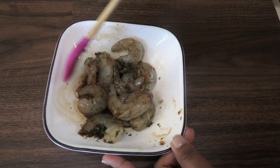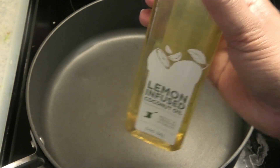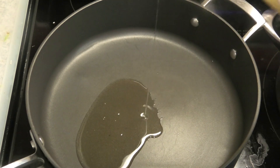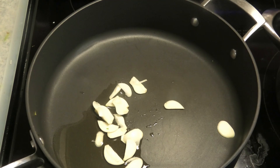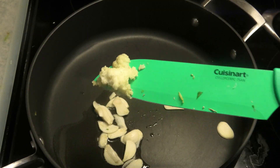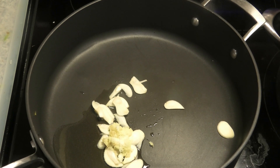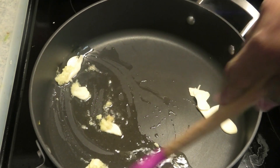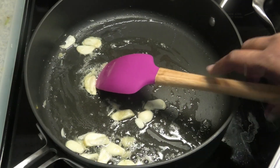To my skillet I'm going in with some lemon infused coconut oil, sliced garlic, and some minced ginger — or you can slice the ginger if you like. You just want to sauté until the garlic starts to get fragrant and soft.